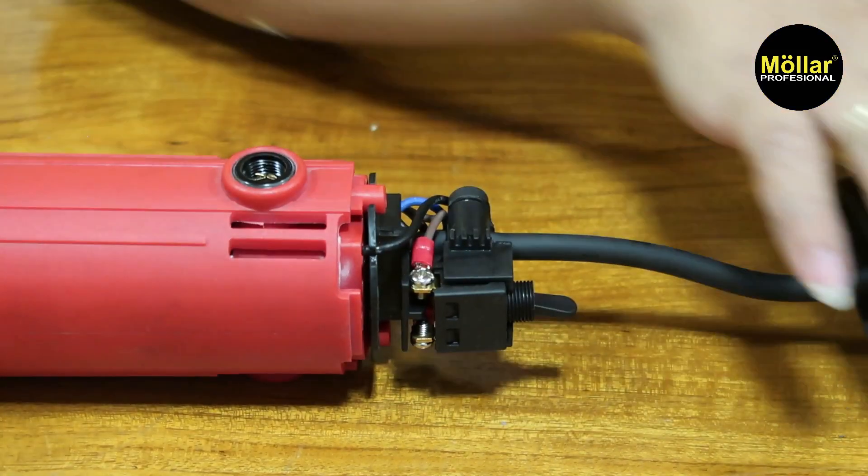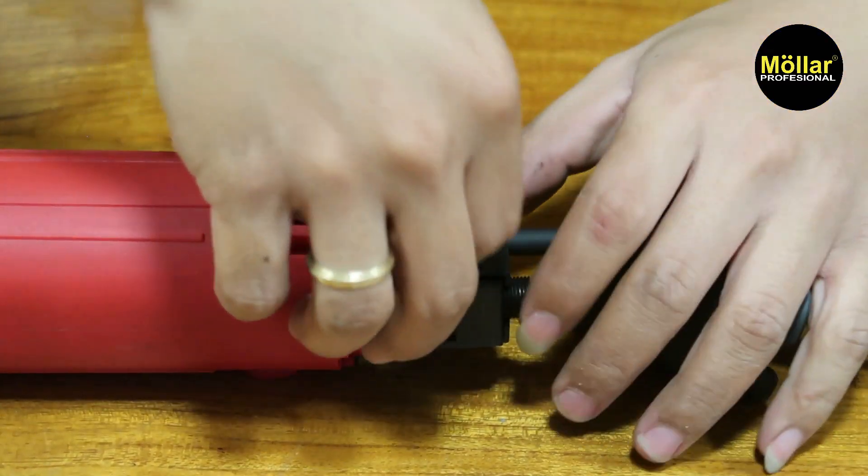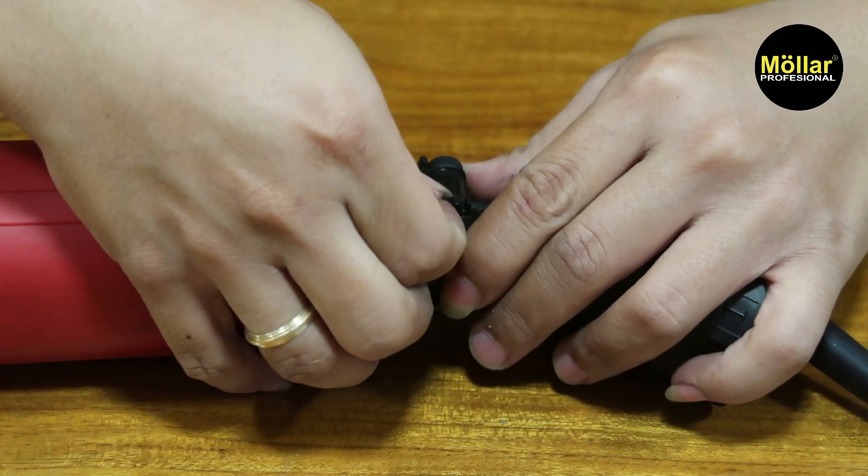Oke tinggal kita tutup, dan jangan sampai ada kabel yang terjepit ya. Nah disini ada dudukan kabel.